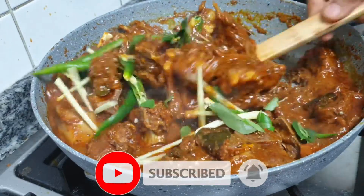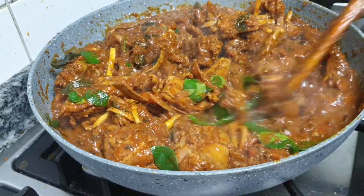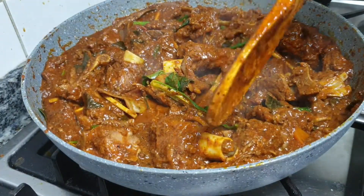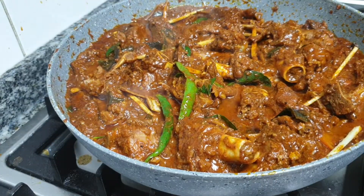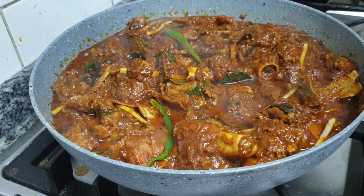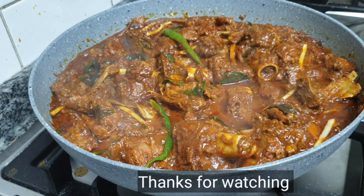Let's try a little bit of flavor. It will be a little bit of flavor. Let's mix it together and mix it. Thank you.